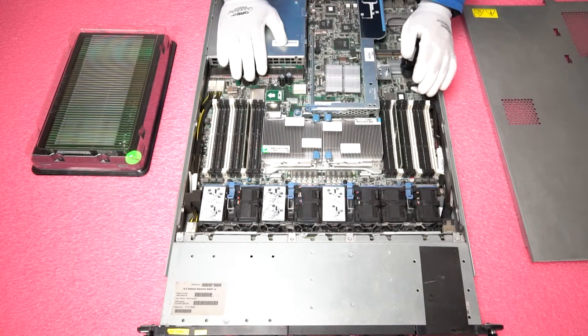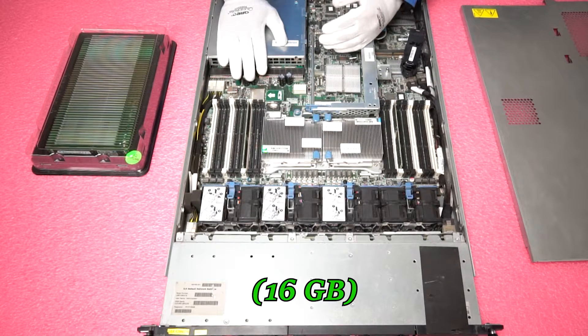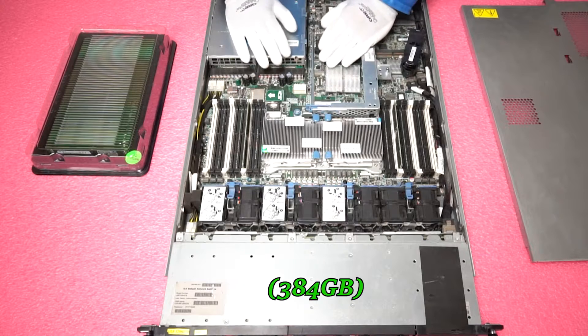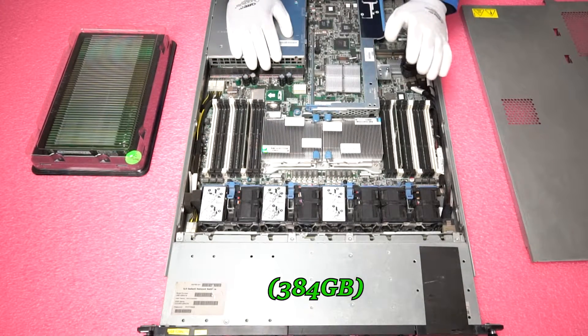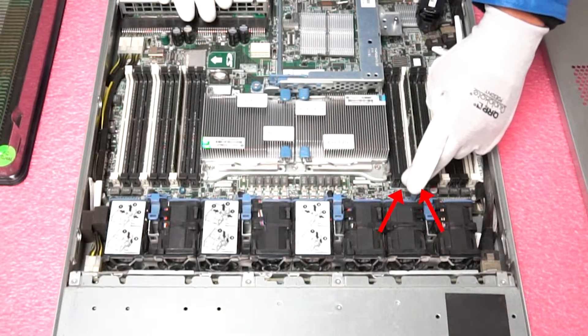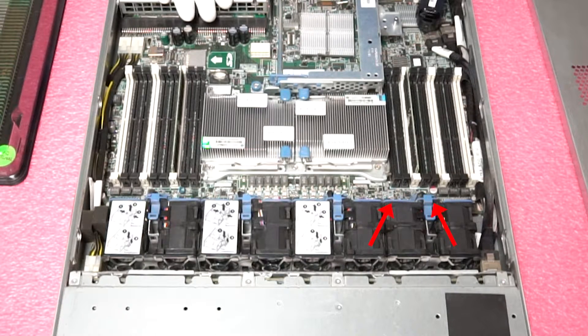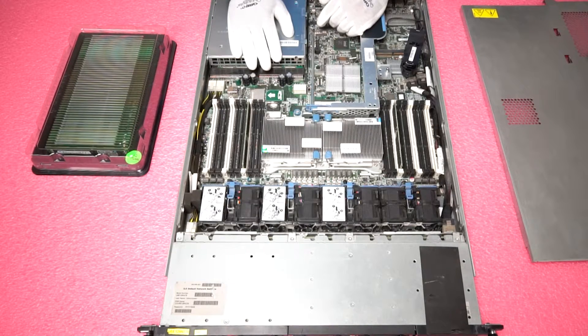This is also important for quad rank modules. If you're using a 16-gig 8500 module, which is quad rank, or upgrading to 384 gigabytes via 32-gig modules — all 32-gig modules are quad rank — you could only put two DIMMs in per channel. Those would go in the first white slot and the second black slot. That is where you would configure and place the RAM.